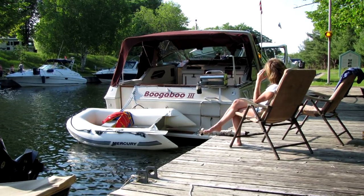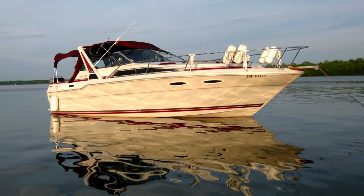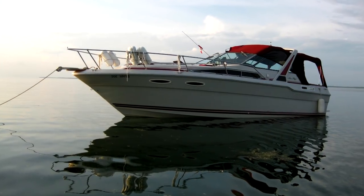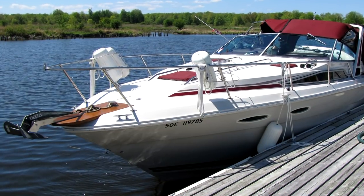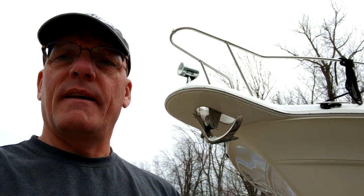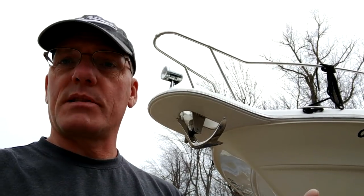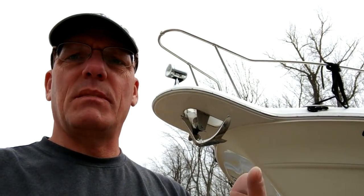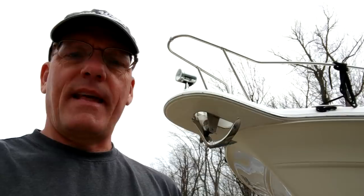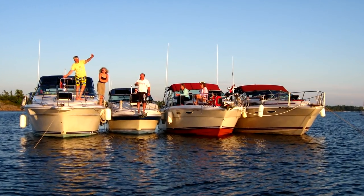I upgraded our Boogaboo 3, which was the 300 Sundancer — similar in dimensions but lighter than this boat — and I put on a 25 pound delta anchor. At the time I did a lot of research and that seemed to offer the best holding power for the different types of bottoms we'd be anchoring in: sand, mud, and weeds. That thing never failed; we had four boats on that anchor one time up in Georgia and it held.